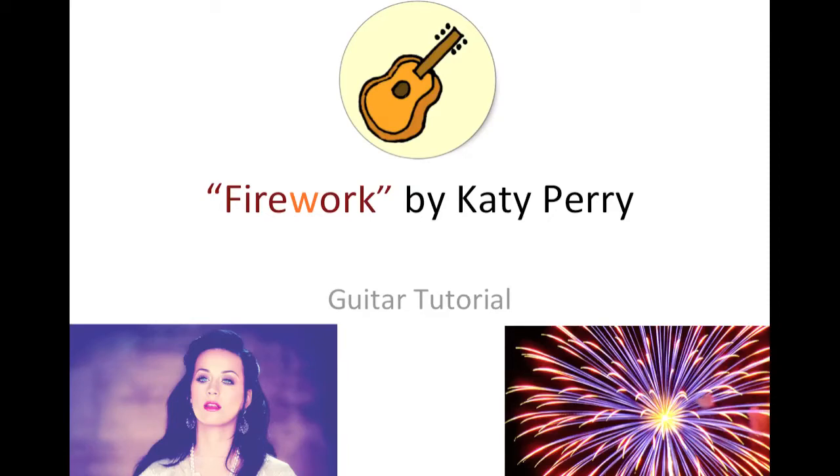Hello everyone! In this video, I will be teaching you how to play the guitar for the song Firework by Katy Perry.